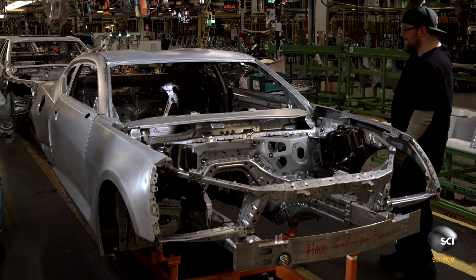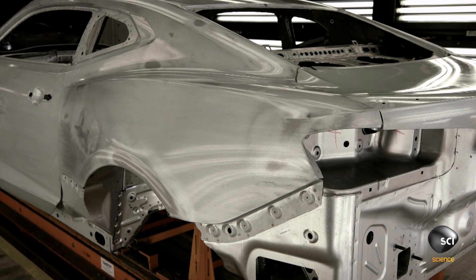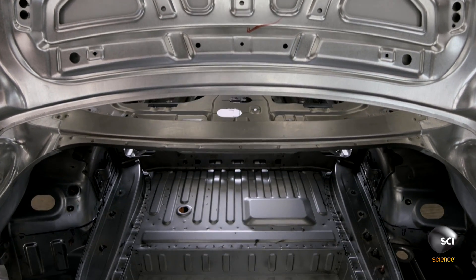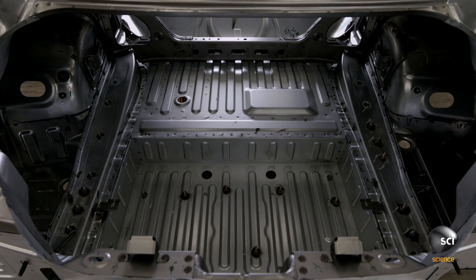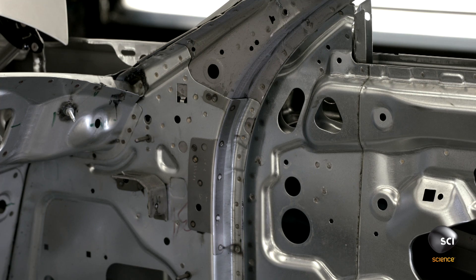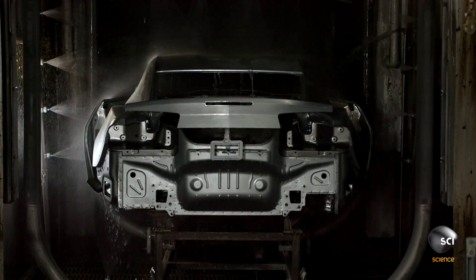The assembled body-in-white travels to an audit booth to evaluate the quality of its surfaces. Over 5,000 spot welds help hold the body together, but because you can't weld aluminum to steel, GM uses rivets and adhesives to bond dissimilar metals, contributing to a 20% overall increase in rigidity.